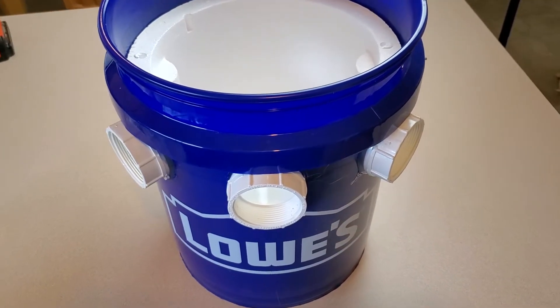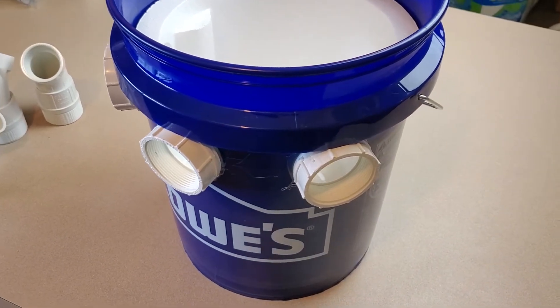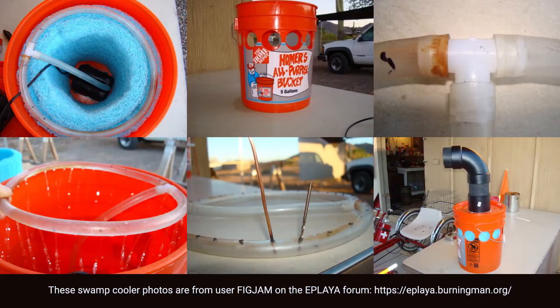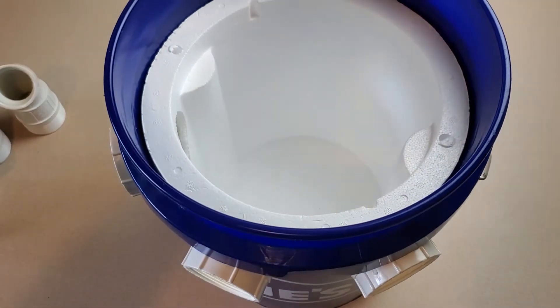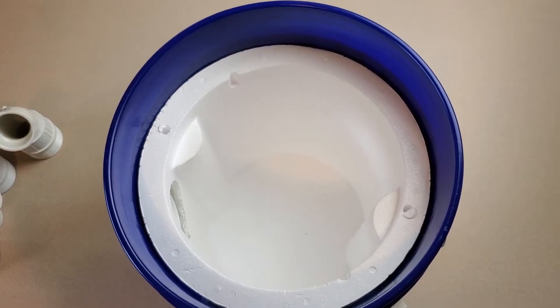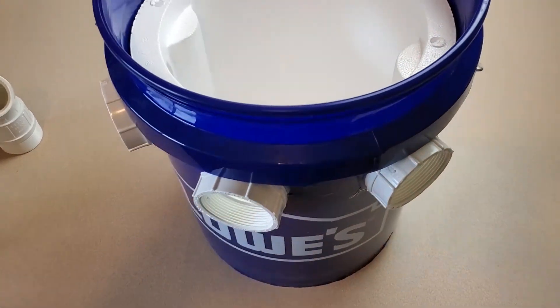In concept, a bucket air conditioner is pretty straightforward: take a bucket, fill it with ice, and blow air past it. While the contraption known as a swamp cooler is a bit more in-depth and uses evaporative cooling, the bucket air conditioner simply uses ice to cool the air that a fan is blowing. In its simplest form, all you really need is a five-gallon bucket, an insulating liner so your ice doesn't melt really quickly, a fan, and a couple PVC tubes.